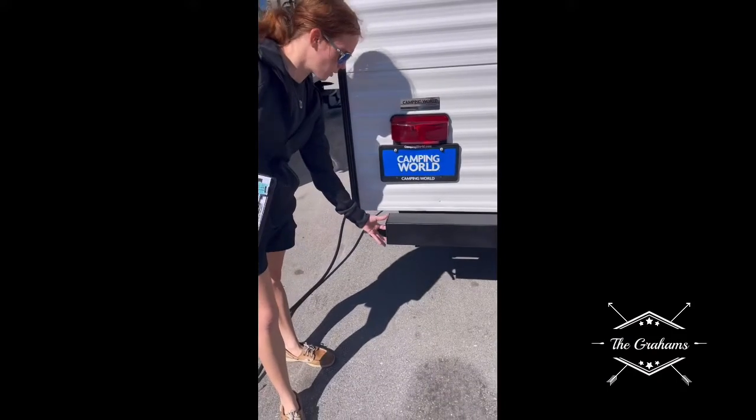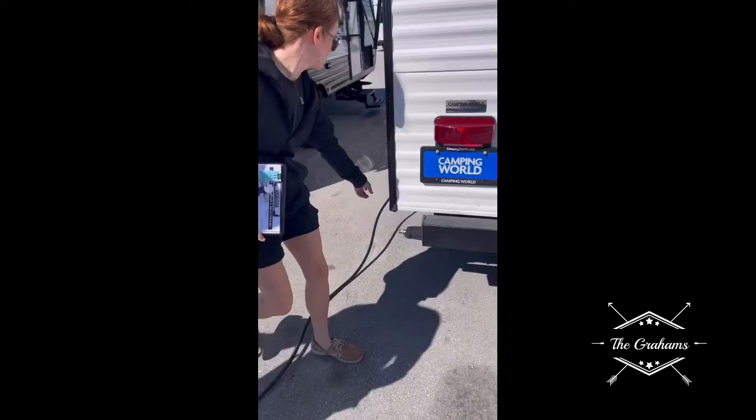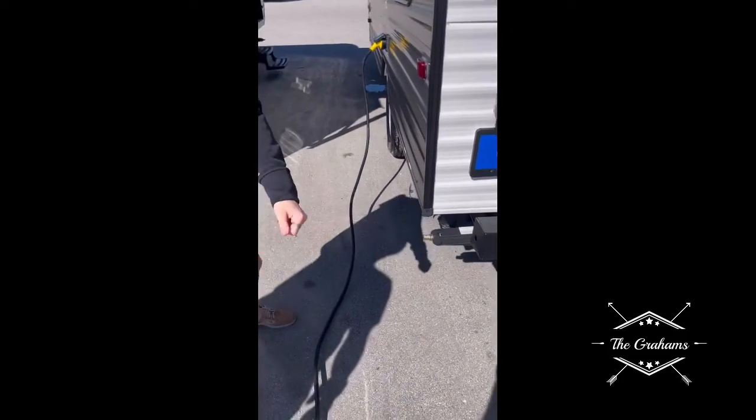The bumper can also be used as storage — we call it the slinky-stinky — for your sewer hose.